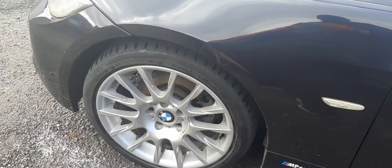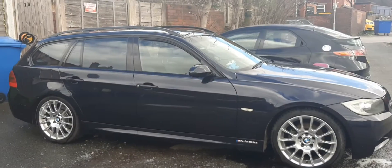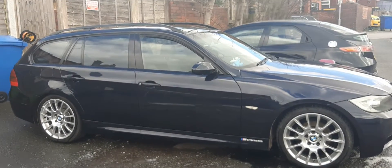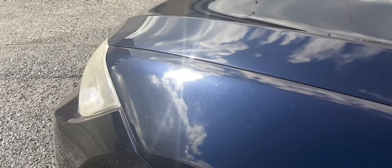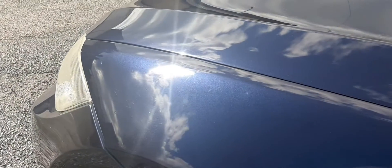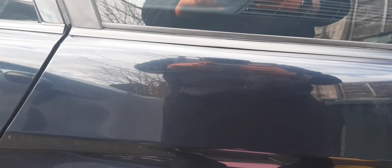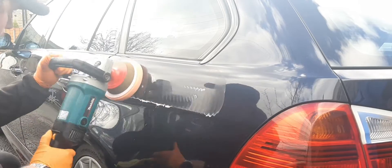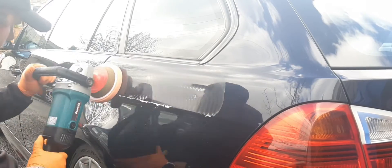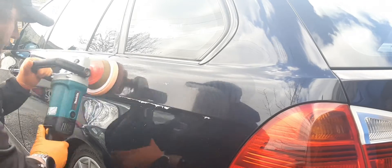So there she is now, all nice and clean, ready to get some paint correction done on it. We're going to be using P15 Extra by Surface. This is a fast cutting compound that permanently removes scratches but leaves you with a high gloss finish.